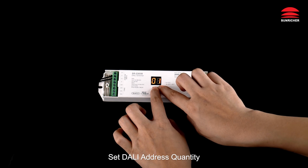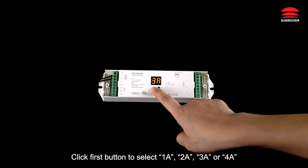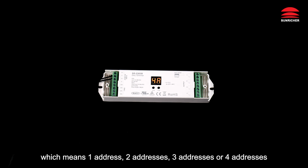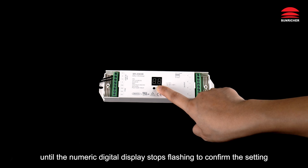To set DALI address quantity: press and hold down both buttons until the numeric digital display flashes. Click the first button to select 1A, 2A, 3A, or 4A — meaning one address, two addresses, three addresses, or four addresses. Then press and hold down any of the two buttons until the numeric digital display stops flashing to confirm the setting.